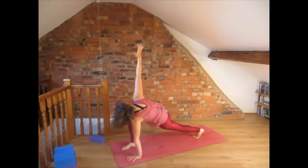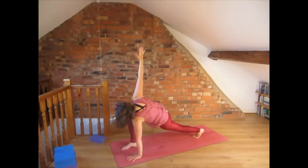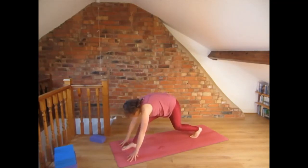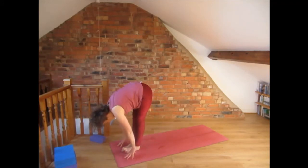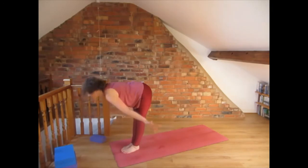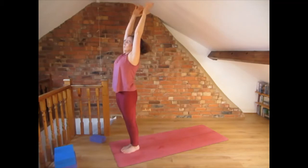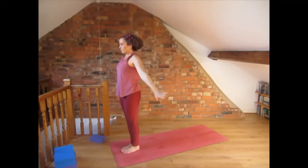Press the left hand into the floor, then exhale right hand down and bring the back foot to the front into forward fold. Inhale, come up, look up and exhale — relax the hands by the side of the body.